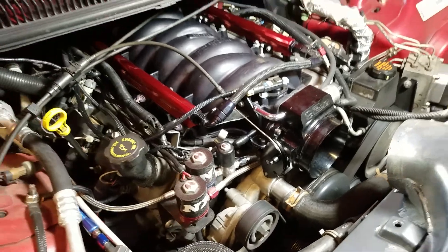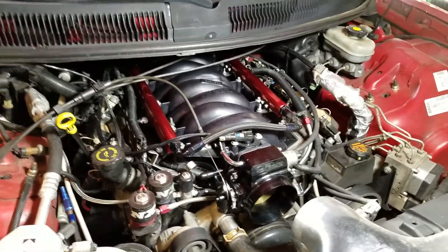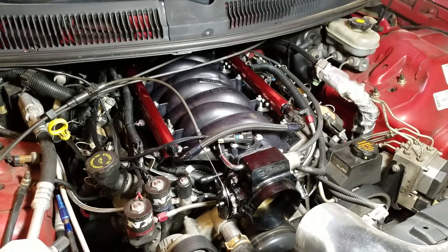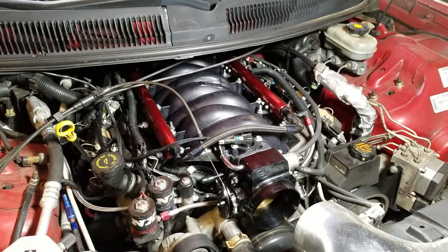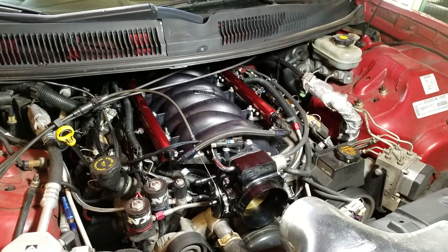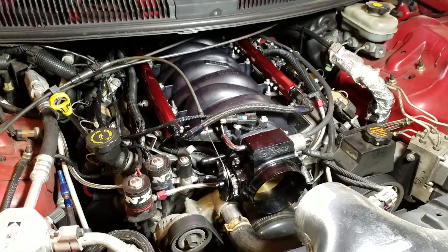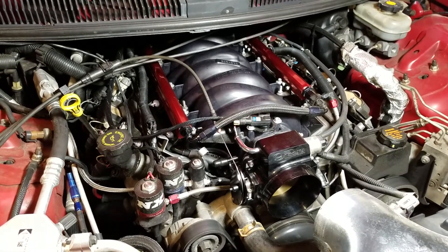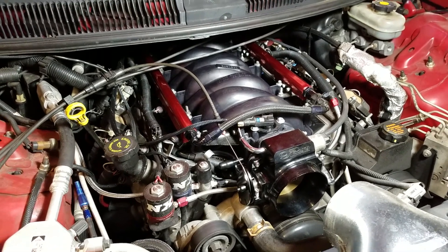Definitely having a good time with this. I do appreciate everybody being patient and following this manifold swap, and so far I'm seeing some really good numbers. Hopefully I'll be at the dyno in one to two weeks so I can get some actual good numbers so you guys can see on paper. I know people want to see dyno numbers — I'll do it for you.